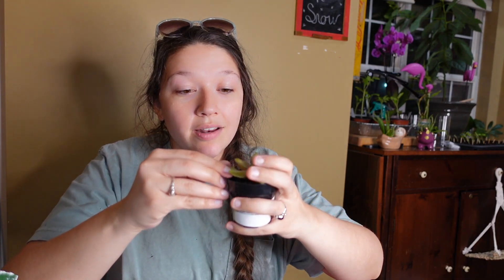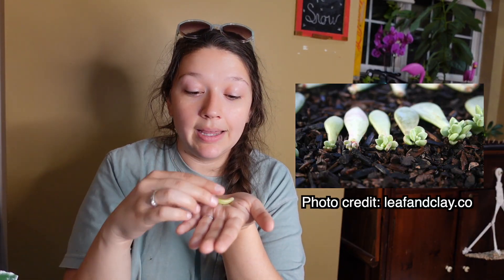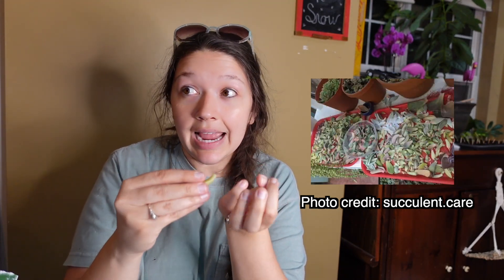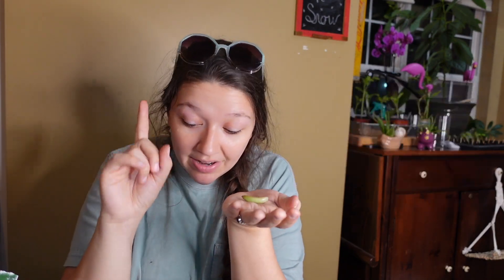Whenever you propagate a succulent, you'll actually be taking off one of the leaves by slowly bending it back and forth until it comes off, just like that. And once you have your leaf, there are a bunch of different ways that you can propagate. You can propagate by lying your leaf on soil, you can propagate by just leaving it in the air, or you can let it propagate by putting it over top of water.